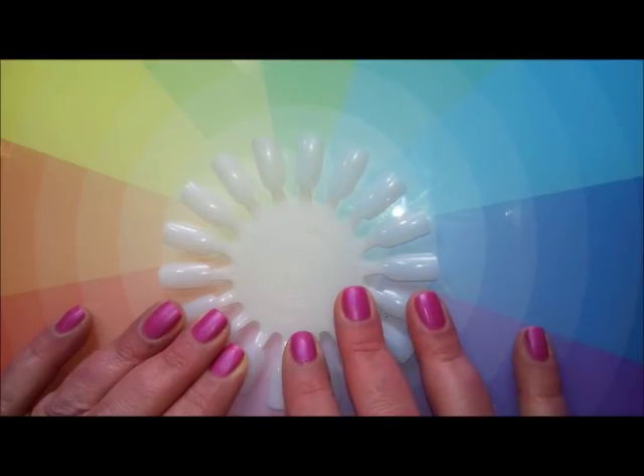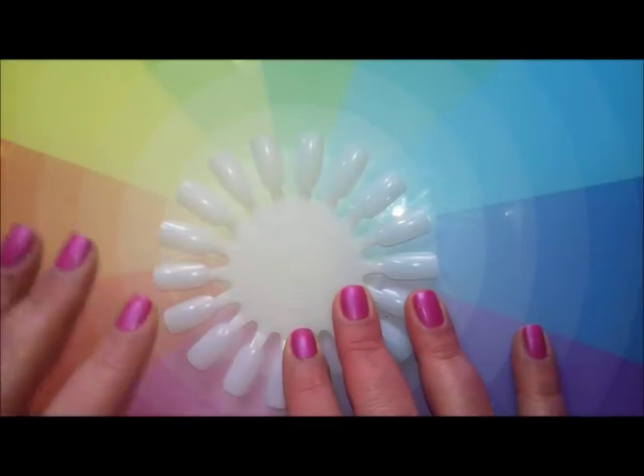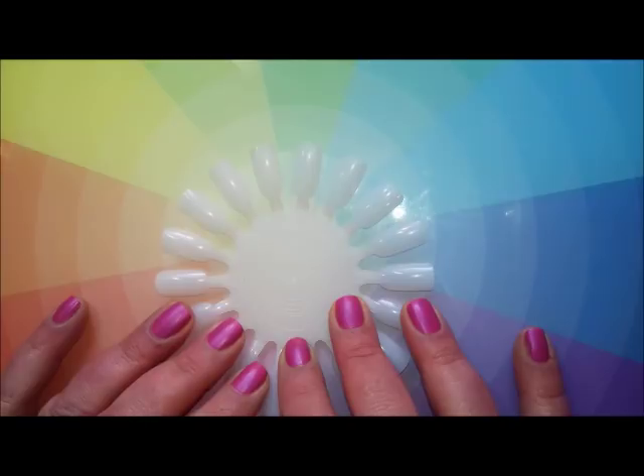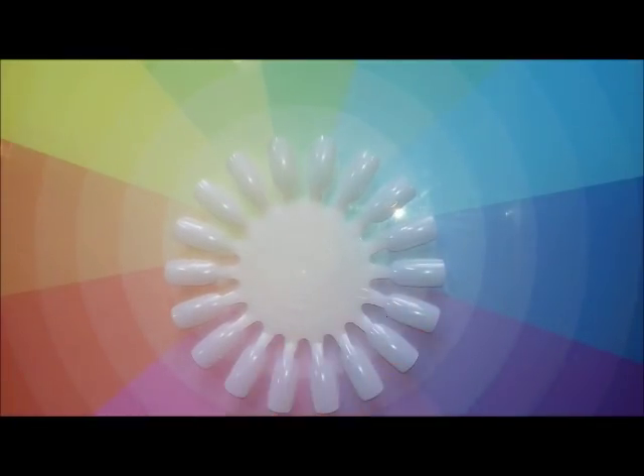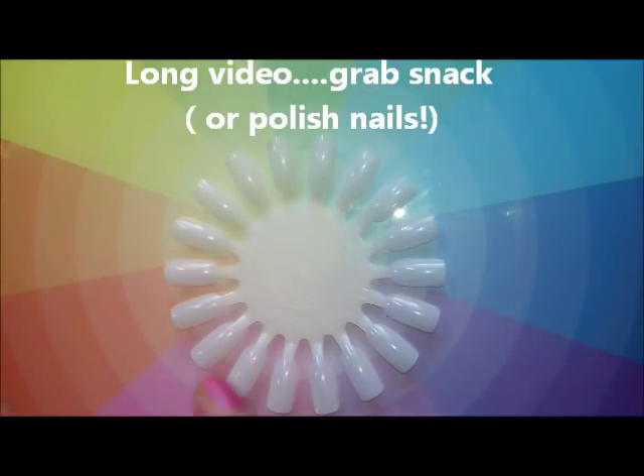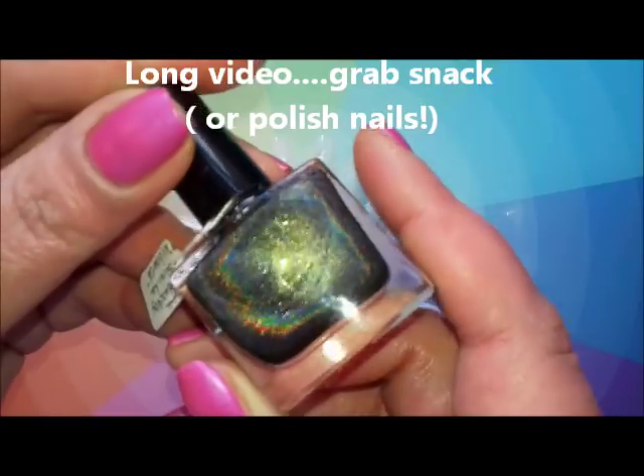Hi everyone, it's Claire back again. I did ask you recently in a video about my holographic rainbow holographic polishes whether or not you'd like to see some neutral holographics, and quite a few of you said yes. So here we are, and I'm going to get straight into it because I've actually got 17 polishes to show you, and I want to swatch them as well. I'm going to start with the blacks.